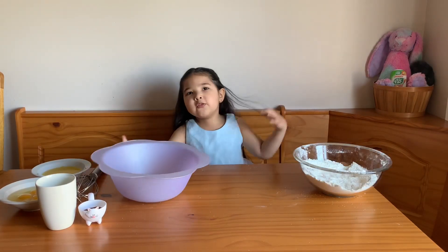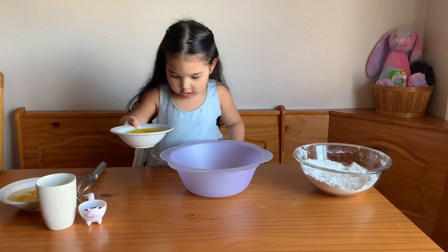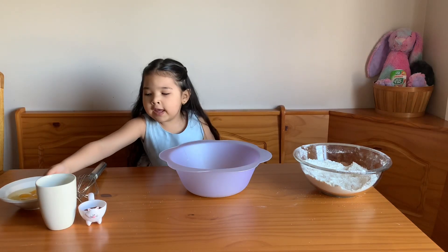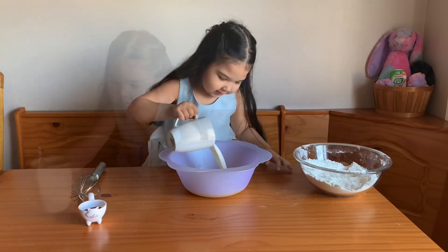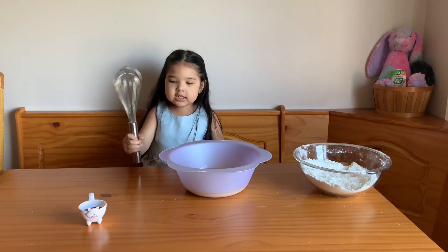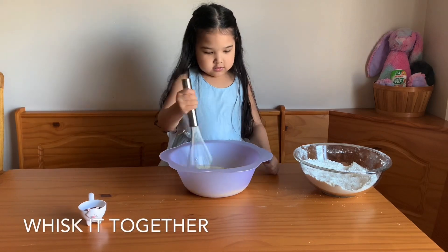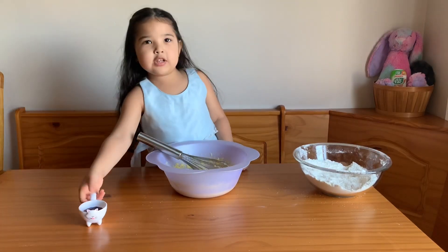Now we're going to take our whisk and stir it very good. Now we're going to put the wet ingredients. We're going to put the butter in, now the eggs, now the milk. Now we're going to mix this together. Now we're going to add the vanilla in.